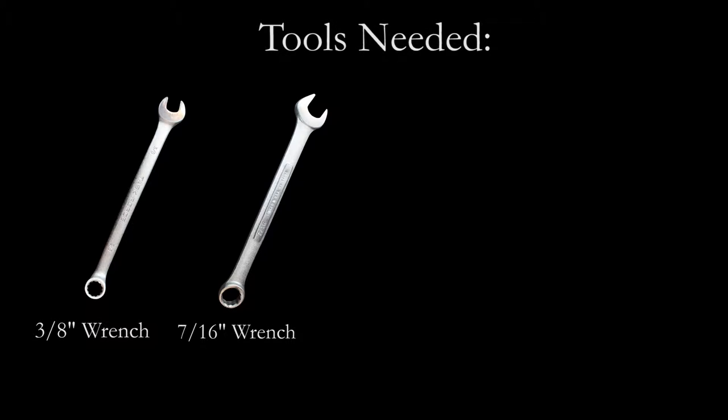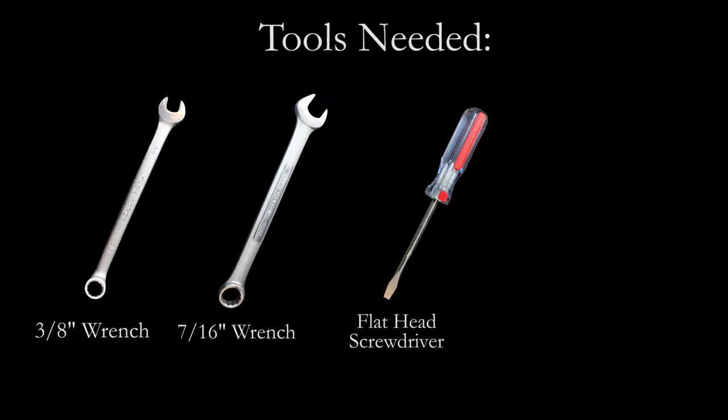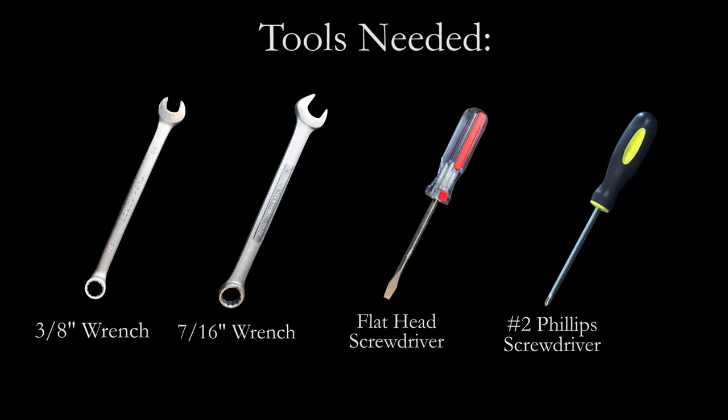The tools needed for today's project are a 3/8 inch wrench and a 7/16 inch wrench, a flat head screwdriver, and a number 2 Phillips head screwdriver.